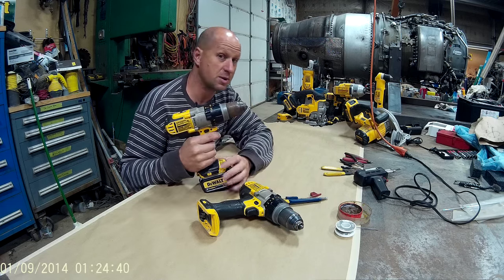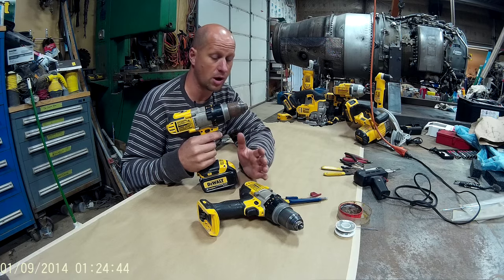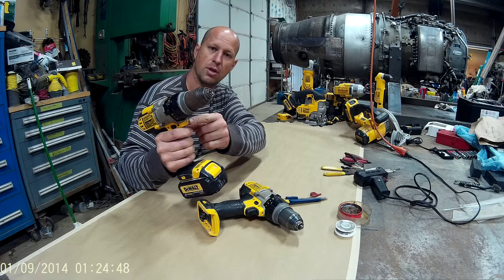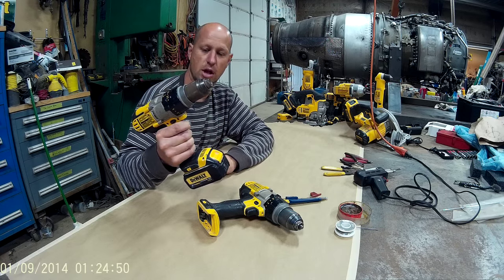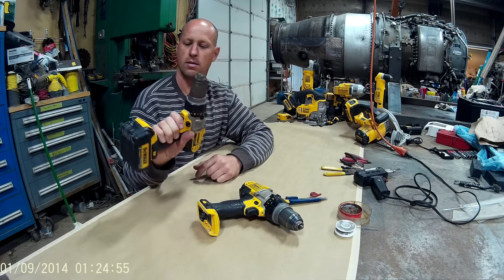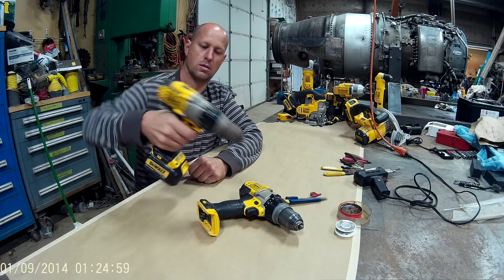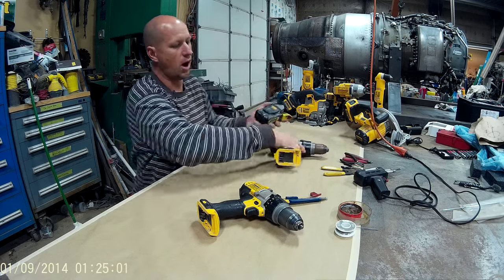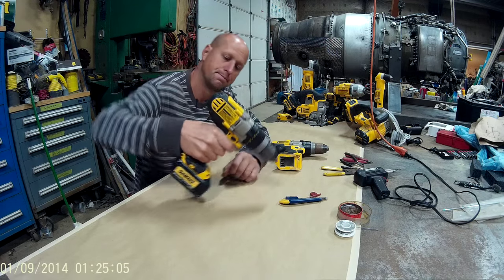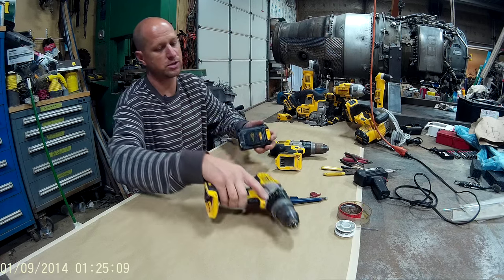Both of these drills have been starting to misbehave a little bit, so let's see if we can get one of them to show you what it's doing. We got the light blipping on — there we got some function, and then it died out. Nothing there. It'll work for a while, then it'll stop working. And of course, when it stops working, it's when you need it. So we got two drills that are misbehaving.